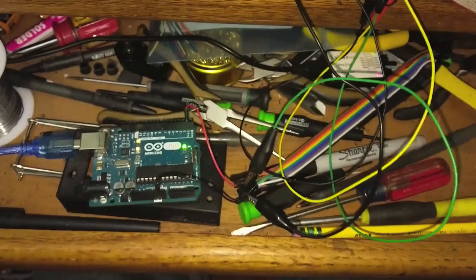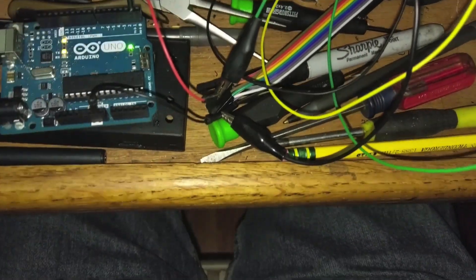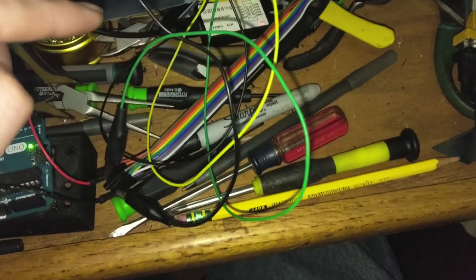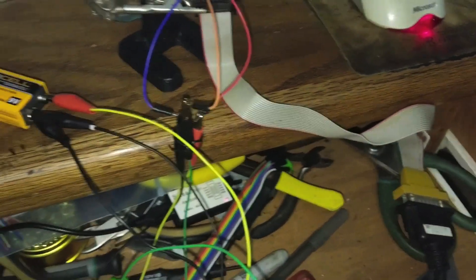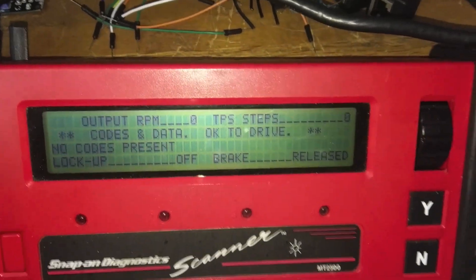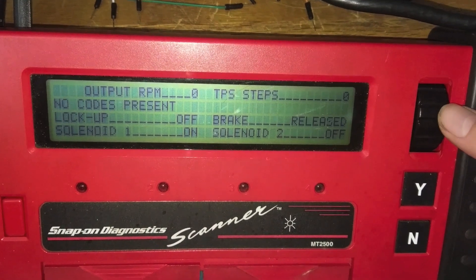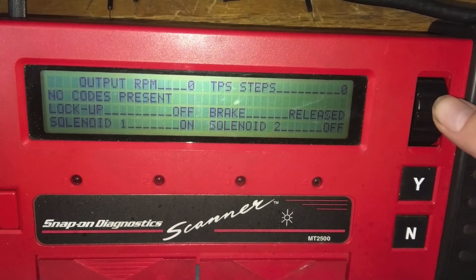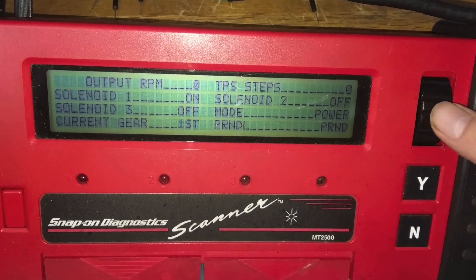Our Uno is outputting on the TX pin with a jumper to the Snap-on scanner, running off a 9-volt battery. It actually successfully detects, which is great — because before I had those delays in there it wouldn't detect. So it is delay-based. We can see zeros streaming in, which is emulating what my TCU is outputting. Now I'm going to run through every single byte to see what they all do.